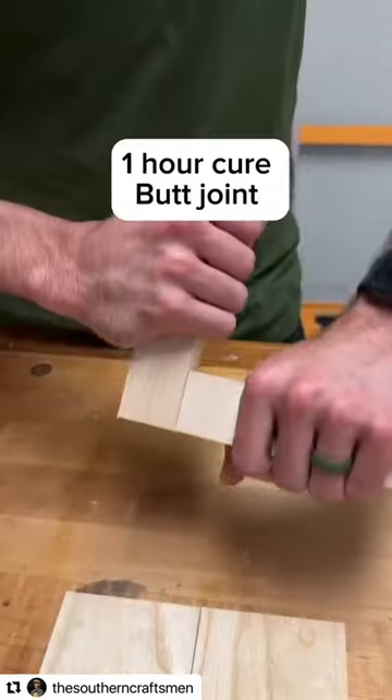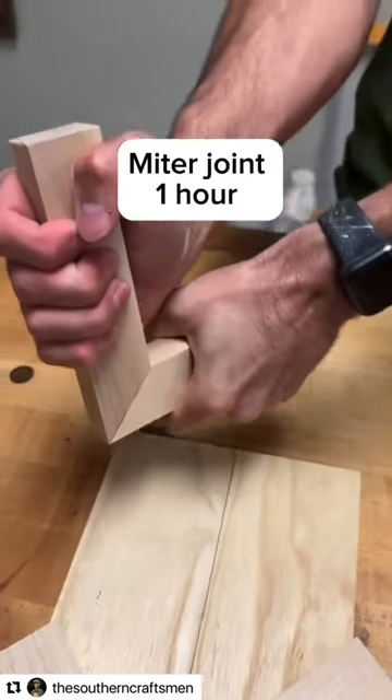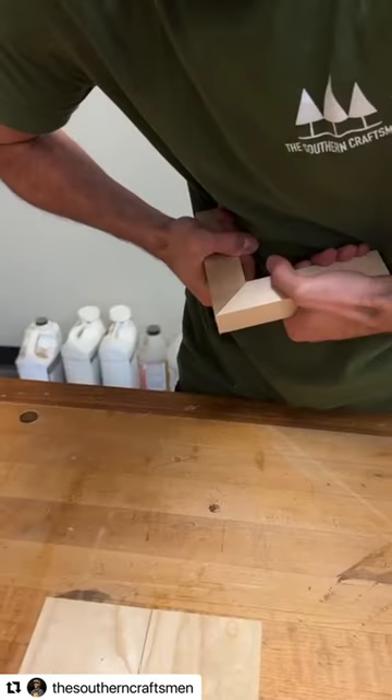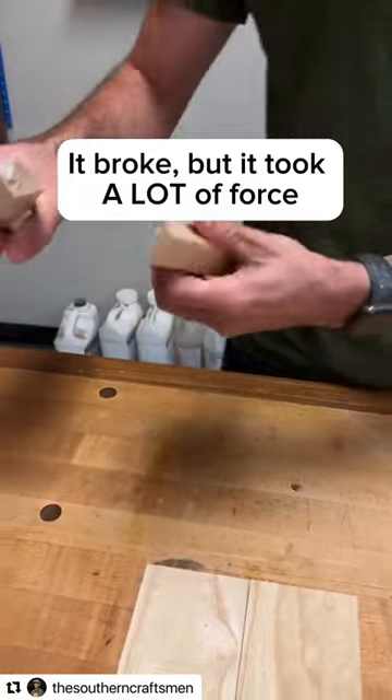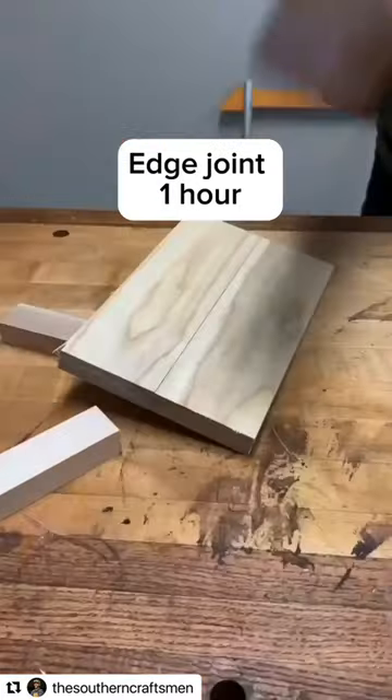Next test is the ones that cured for about an hour. The butt joint — I was not able to pull it apart. The miter joint I put a lot into, and I was able to get it apart, but it was not easy. And the edge joint was also super strong and stable — not able to get it apart.